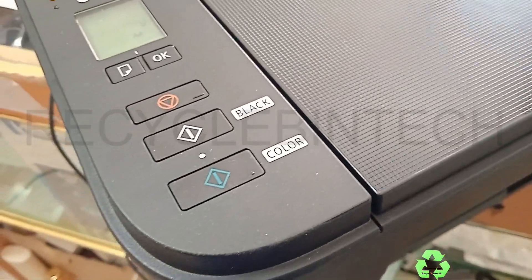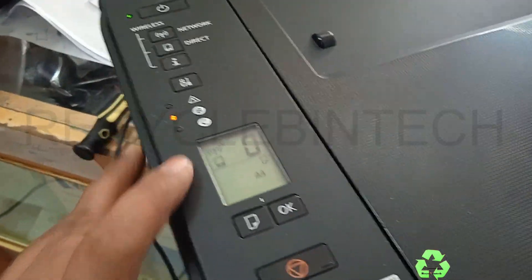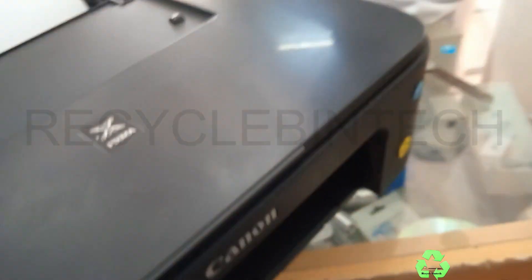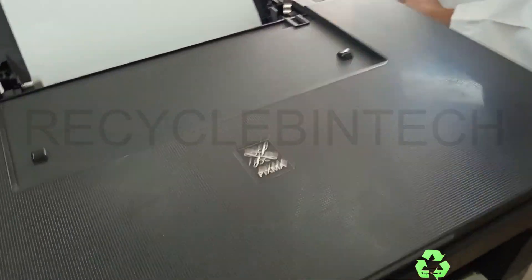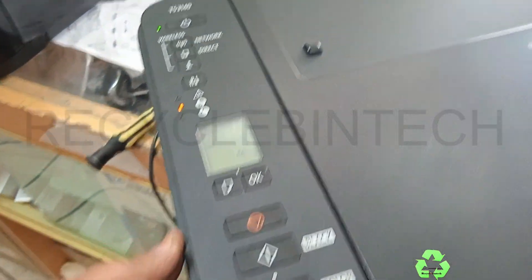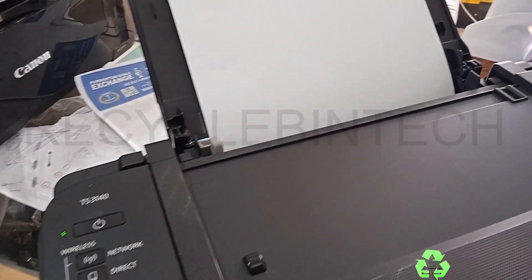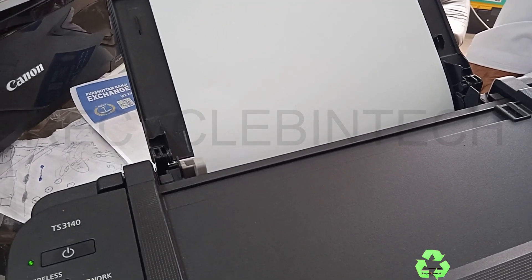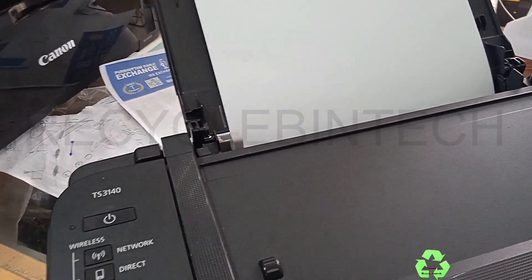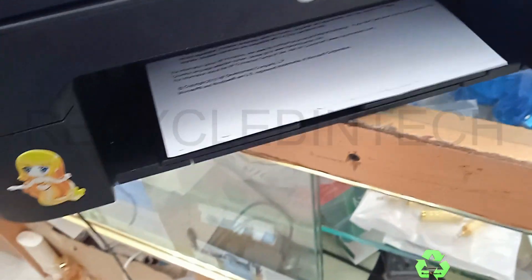After that, just close the body and start the printer. Close the body and start the printer and see if the error is coming or not. No error! Let me keep one paper for scanning — we have to see whether it's printing or not. Let's give a print command for black. The head is now reading — that's why the sound is coming. You can see it's printing now.